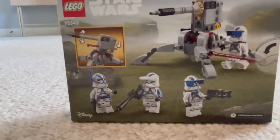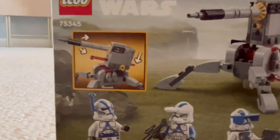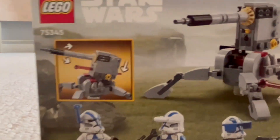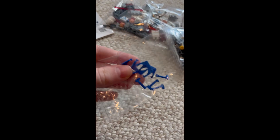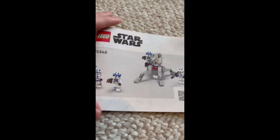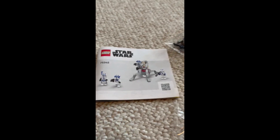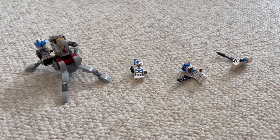On the back side, there is just another view, and it displays the play functions of the cannon. Bag-wise, we have a bag full of the visors and the antennas, which sometimes can be annoying since there's so many in there, but I think it's fine. We've got our two bags and then a mini instruction manual with a really strange-looking print on the instructions.